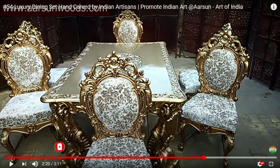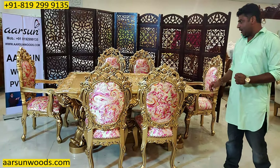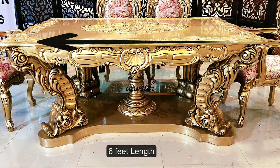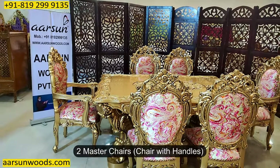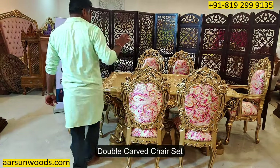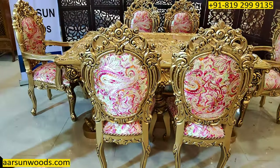Same set in six-seater with fully carved top. The fabric was different. The size of this dining is six feet by four feet top area, and it has got six chairs along with two master chairs. This is a double carved chair set — the carving is on the back as well as front of the unit.